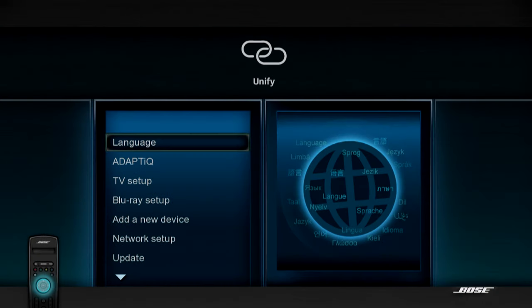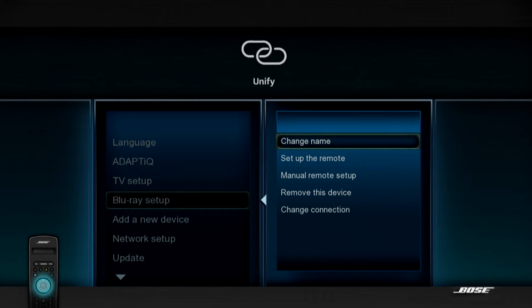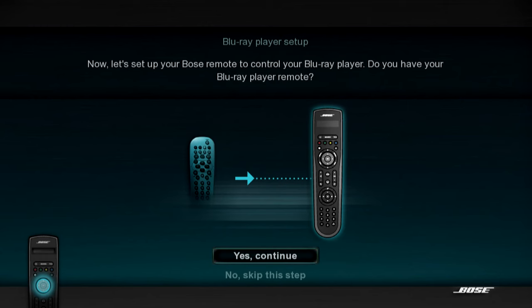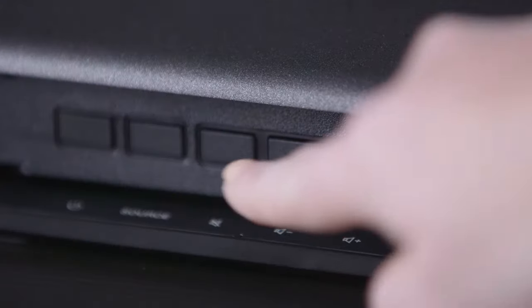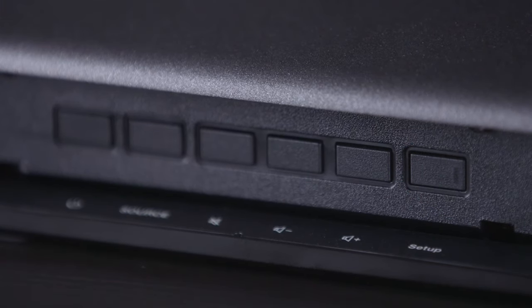Follow the on-screen instructions to get your device connected. If your device is already connected, just find it in the Unify system menu, then use the down key to highlight Setup the Remote. These steps may vary among different devices. Press OK again and follow the on-screen instructions. If you don't have the device's remote or the remote was not recognized, return to the Unify menu by pressing the Setup button on your lifestyle console.